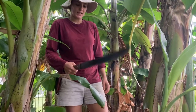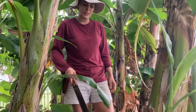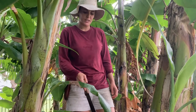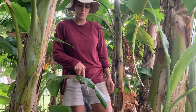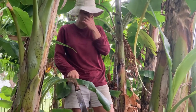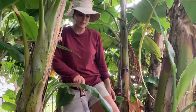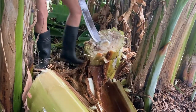We harvested praying hands banana and we're going to show what we mean when you have to cut down the stock that produced, then cut it back to the ground, and hollow the main area of the stem out so that it rots and doesn't attract the banana beetle, and so that it properly disintegrates and the next generation can grow properly.